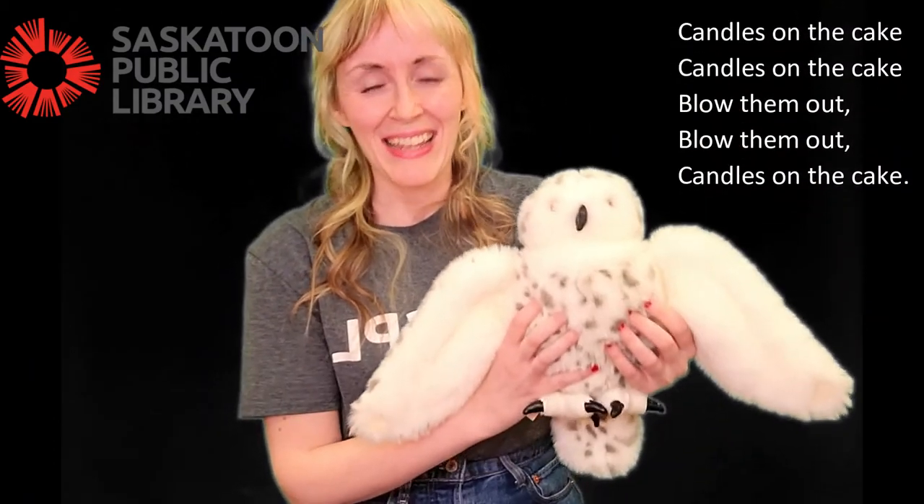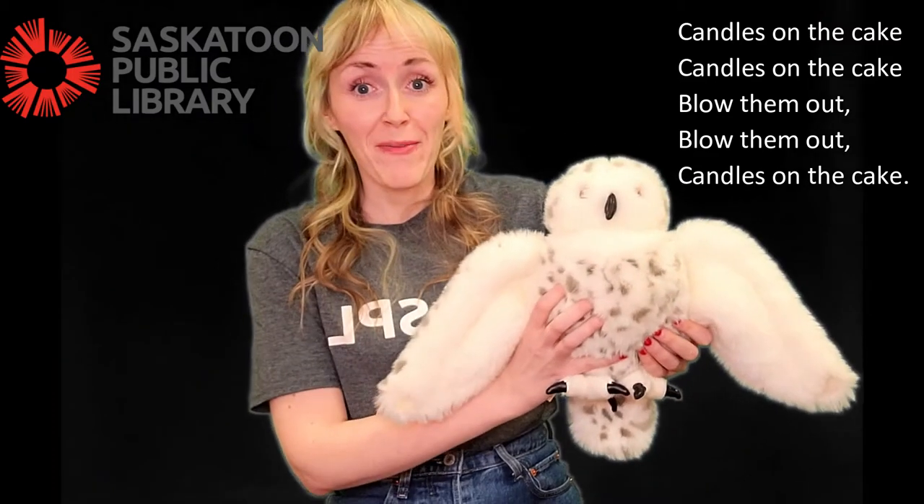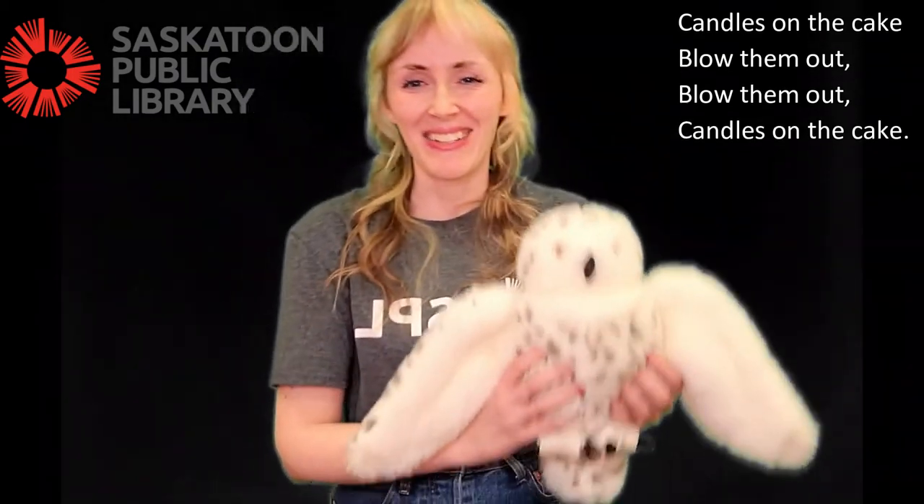Candles on the cake, candles on the cake. Blow them out. Blow them out. Candles on the cake.